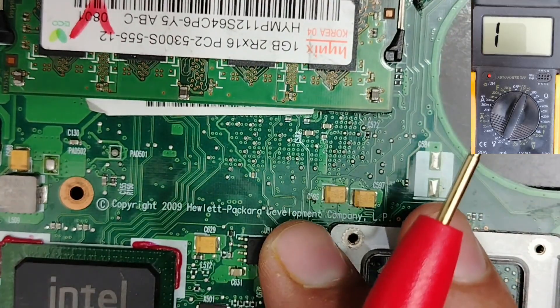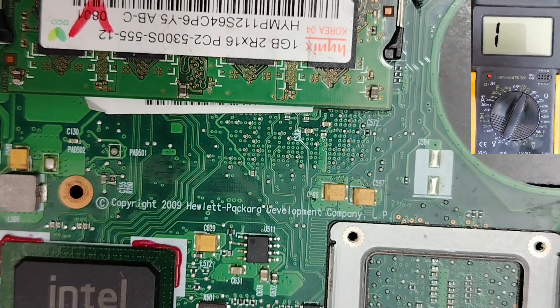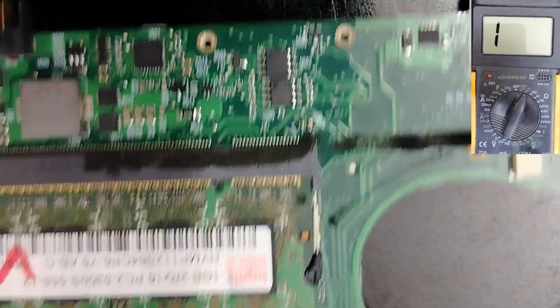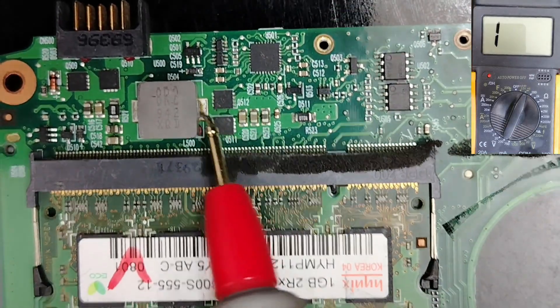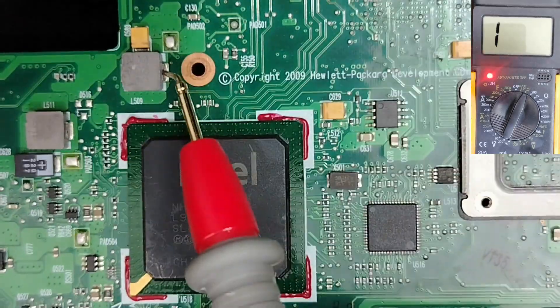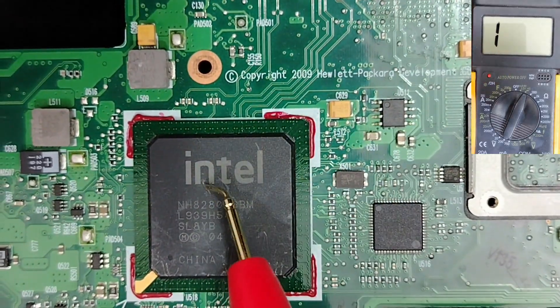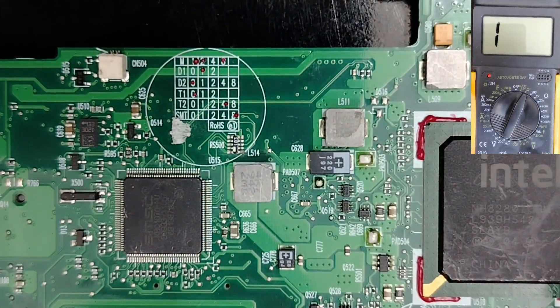Let's check this third board and then go to a shorted board. The black probe in the ground. This inductor belongs to the RAM circuit — good. This one here we have 15 — because here we have the ICH. All is good, we don't have a short in this board.